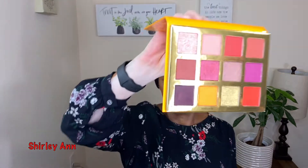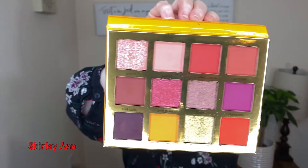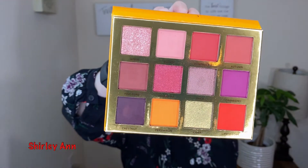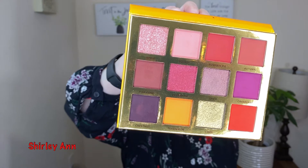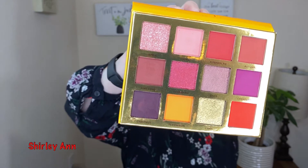Hi guys, welcome back to my channel. My name is Shirley — if you're new here, welcome! In today's look we're just going to be shooting for a look. I don't have any plans of what I'm going to do. I'm just going to do it, and I'm going to be using the Ace Beauté 'Falling For You' palette. That is a beautiful palette and I'm thinking about using the top four rows.